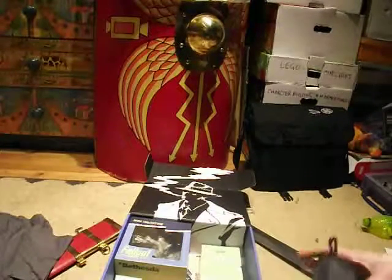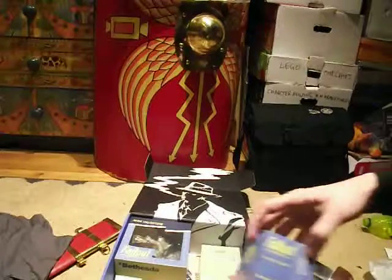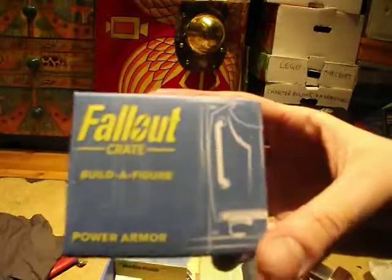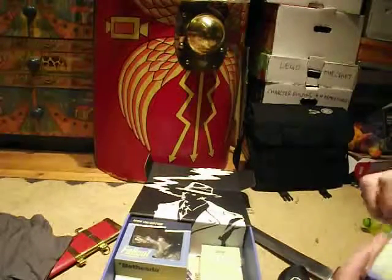I can see that the theme of this one is Detectives, namely Nick Valentine. So then we've got the Build-A-Figure Panorama, and this looks like the upper body, as it says there — Loot Crate, it says on the top. So let's open this up.